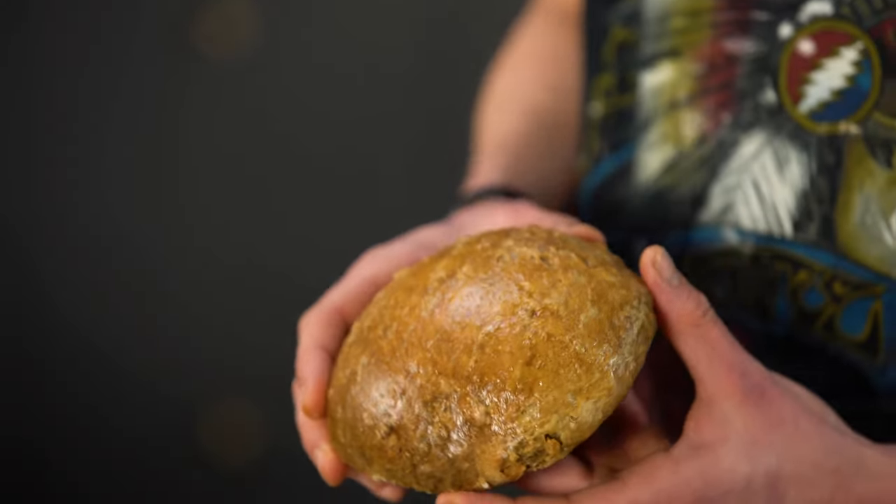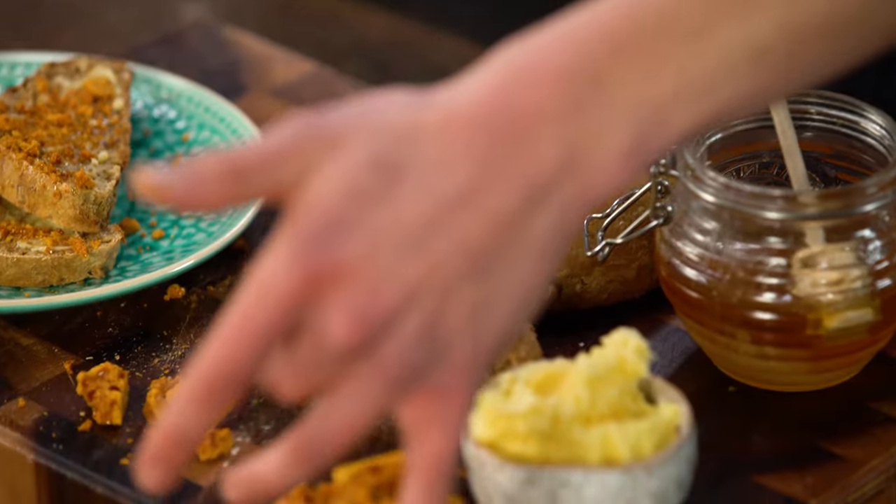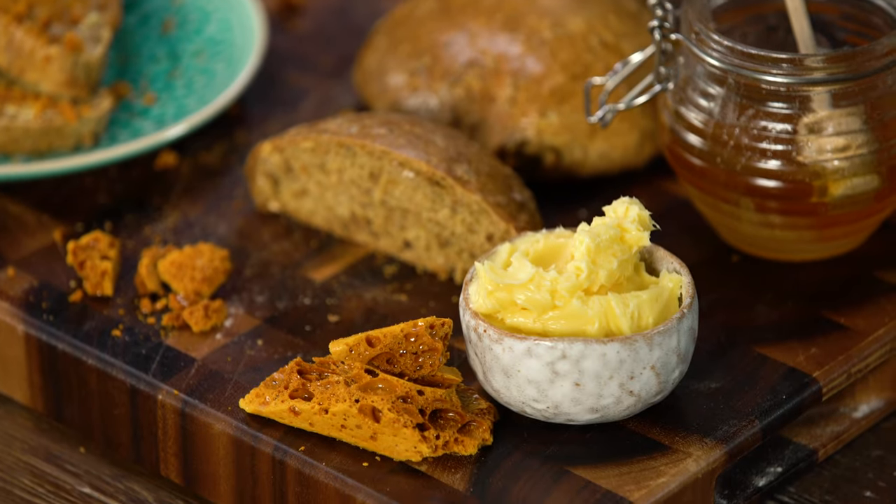If you go down to the woods today you'll be in for a big surprise with this honey bread. I think Winnie the Pooh would like it because it's packed full of honey and we're gonna serve it with honey butter, honeycomb and honey — that's honey times four. Let's go make it.